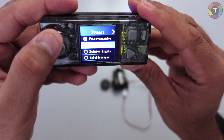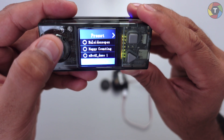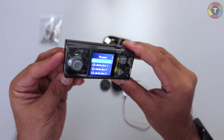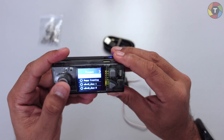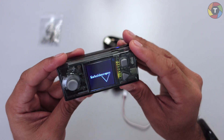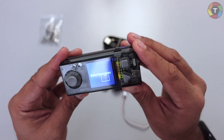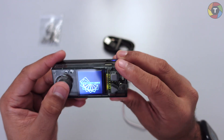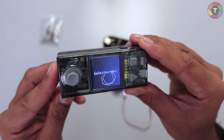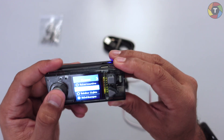Let's press home again and go to switch program. We have Magical Recorder, Rainbow Lights, Kaleidoscope, Happy Counting, and mBot2 Demo — because this unit can be connected with the mBot2 as well. Let's see what Kaleidoscope does. After selecting it, kaleidoscope figures are drawn on the screen using pixel art. Let's go back to the home screen.